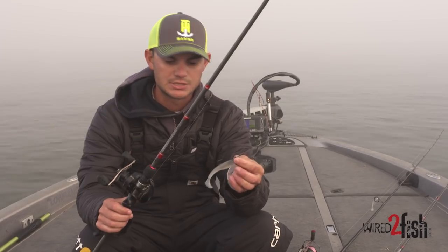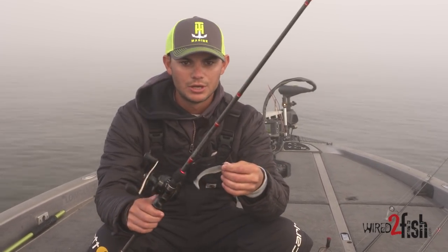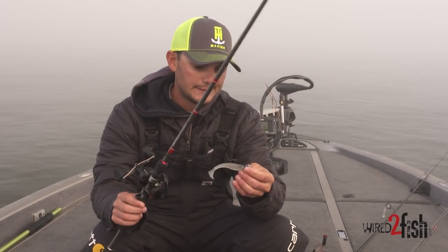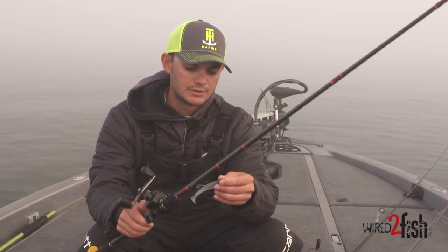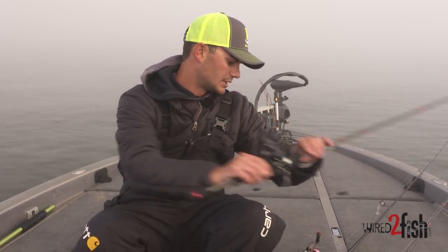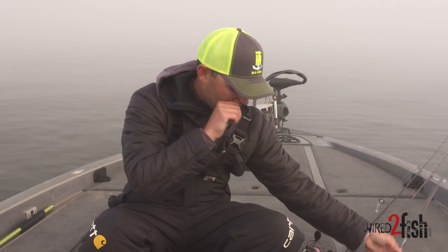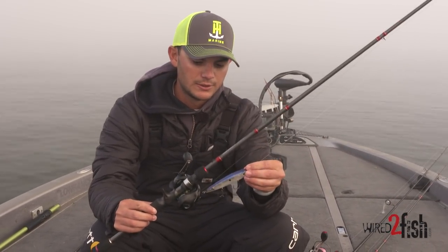It's just an all-around go-to. I throw it on a 6:1 Quantum Smoke reel and just a short rod — this is a 6'10" KVD rod. You don't really need a beefy rod for this technique.